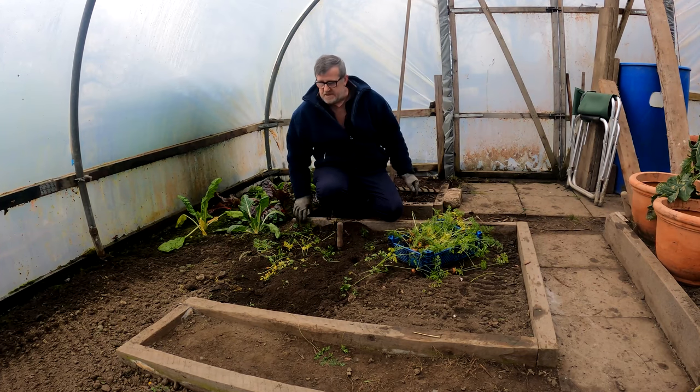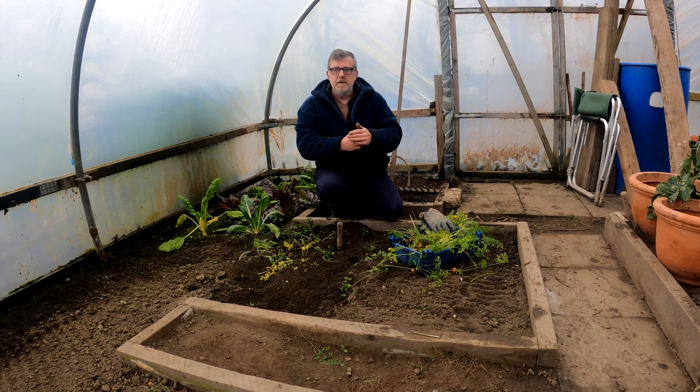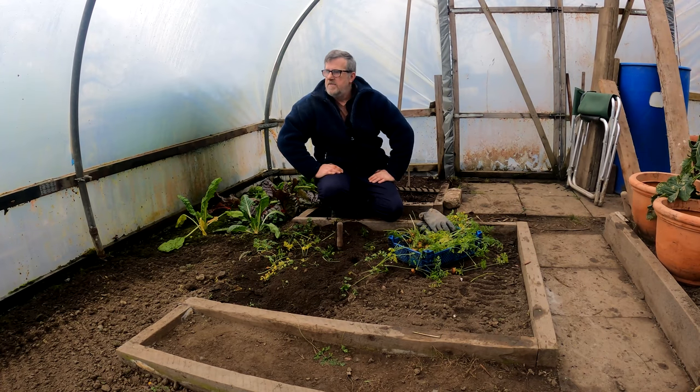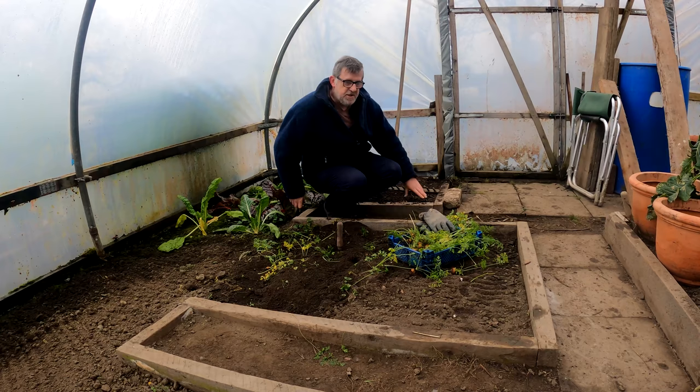I've got this massive tunnel — it's 28 foot long, 18 foot wide — and it took me two years to find this frame. I was looking for a cheap frame and eventually found one on eBay and very nearly missed out on buying it. It cost me £100. I was so lucky, and the whole tunnel finished with all the fitments and the plastic on was around about £350, probably less than that. It took me two years to find the frame and another six months to save up the money to buy all the bits and the plastic.